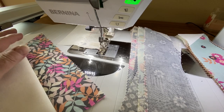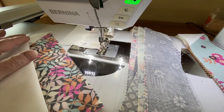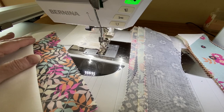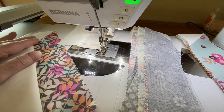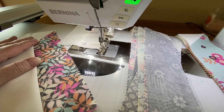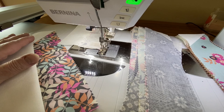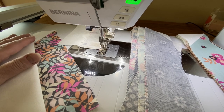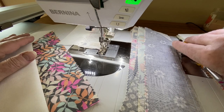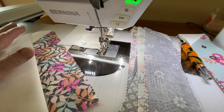Good morning everyone. A week or two ago there was a question in the group — someone posted that they were using a jelly roll and it had pinked edges, and they were having quite a bit of trouble getting their blocks to come out the right size.